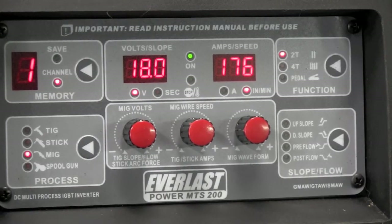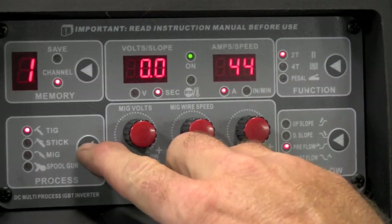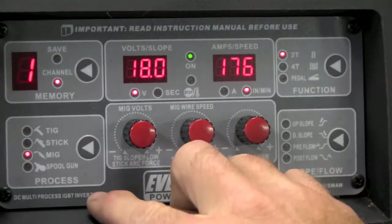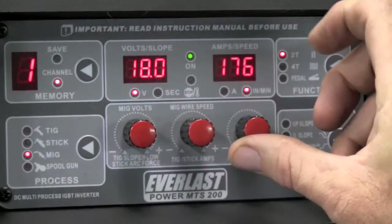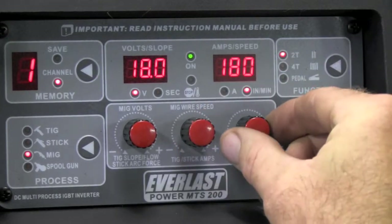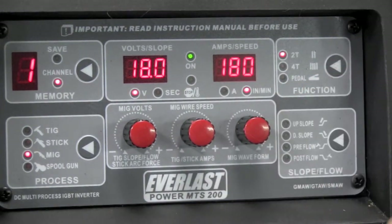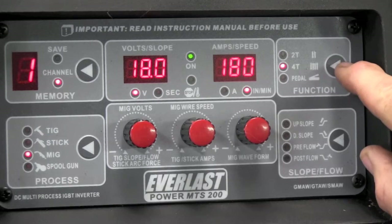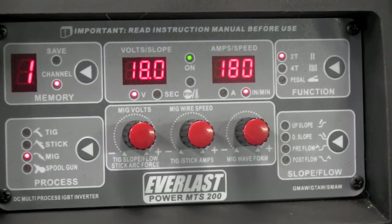Now to the front of the machine — pretty self-explanatory, I'll run you through it quickly. Select the process you want — we're in MIG mode. Up top: MIG volts on a rheostat, so it's infinitely tunable. Next is wire speed, same thing — rheostat. Then MIG waveform, which lets you tune the characteristic you want out of your weld puddle. We also have 2T, 4T, and foot pedal modes in the TIG operation, plus up slope, down slope, pre-flow, and post-flow in TIG. That's the basic run-through.